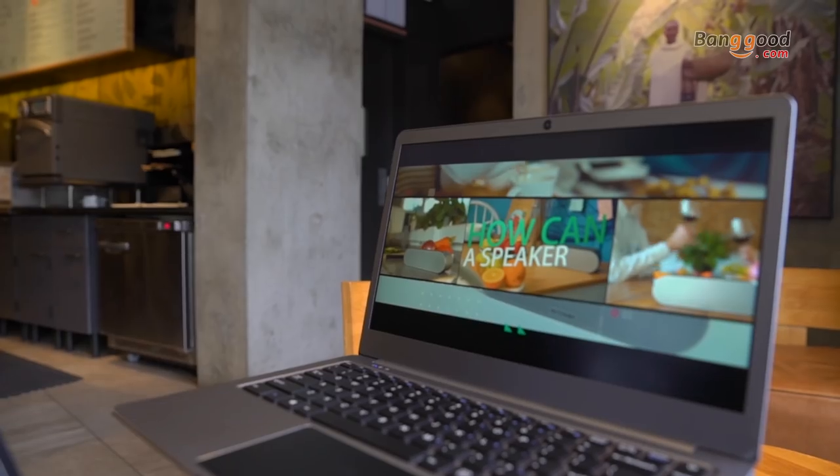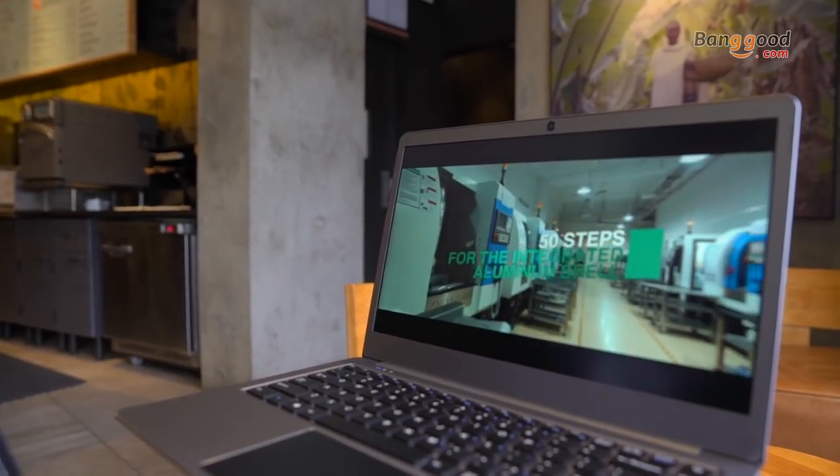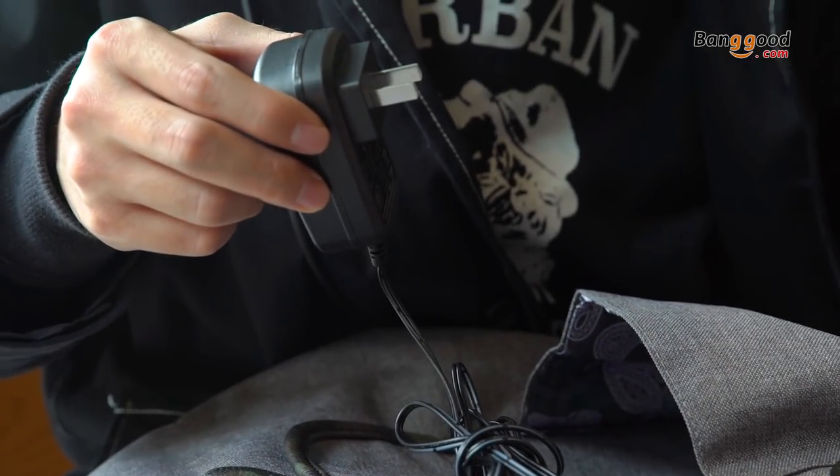What about battery life? For watching videos, it's around 4 hours. I think in general, you will probably need to bring a charger for work.